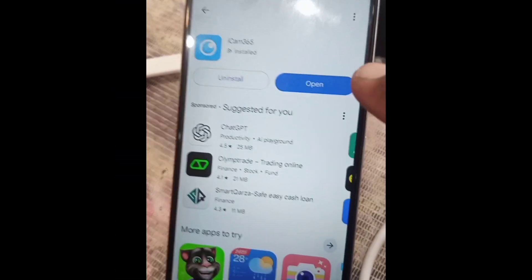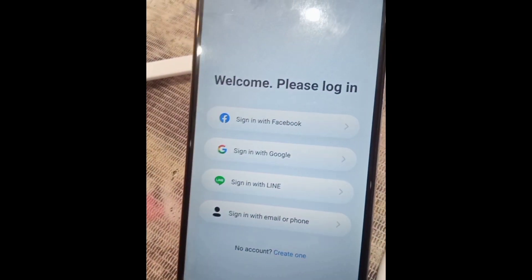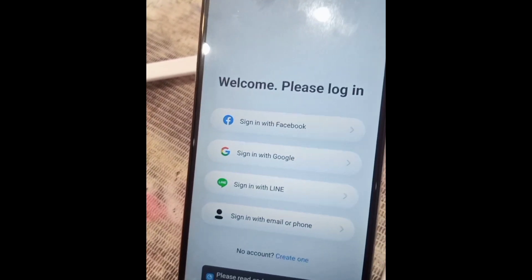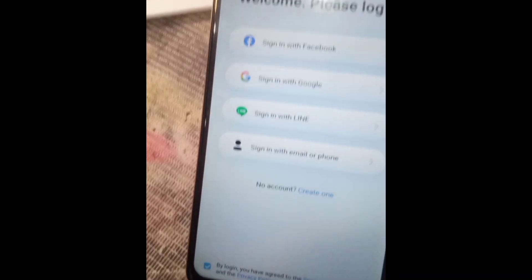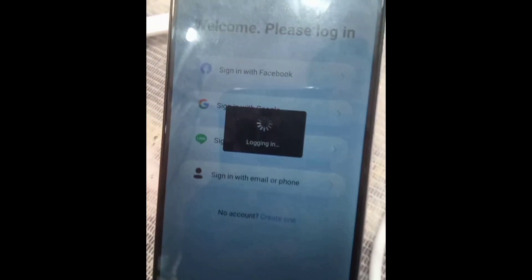Now open the application. Press agree. Log in with your Google account and select your Google account.